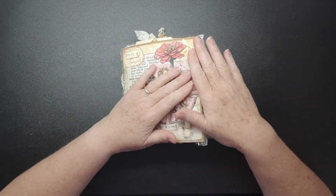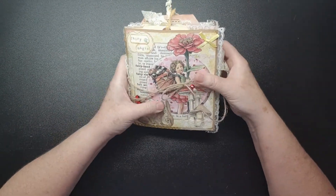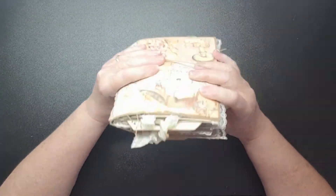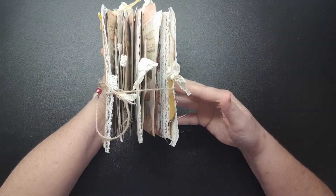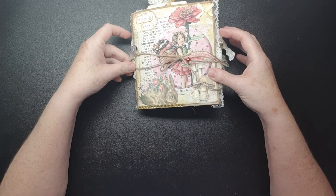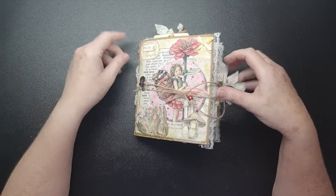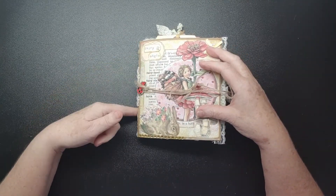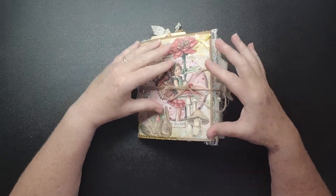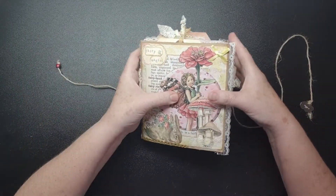Hey everyone, it's Sue here from Scrappy Do Sue. I've come on today to showcase and do a flip through of my junk mail journal. The cover is made out of Amazon packaging and all the insides are made out of junk mail envelopes. I sewed in the signature so the strings are on the outside, but because this has turned into such a chunky monkey I'm going to shorten the strings and have them dangling down the spine, then tie some ribbon or seam binding around it.